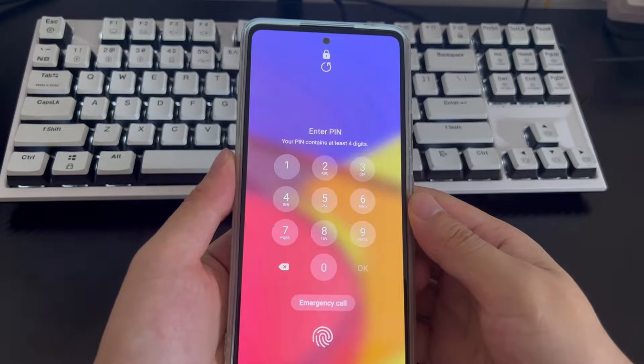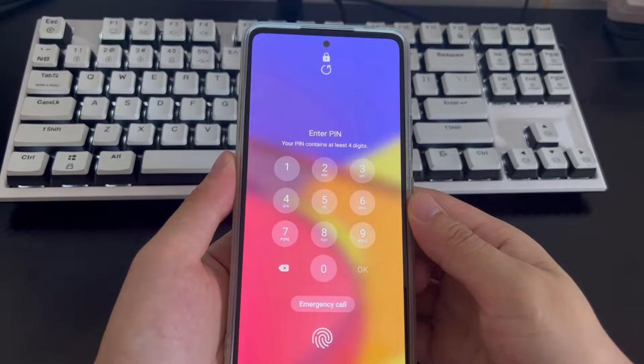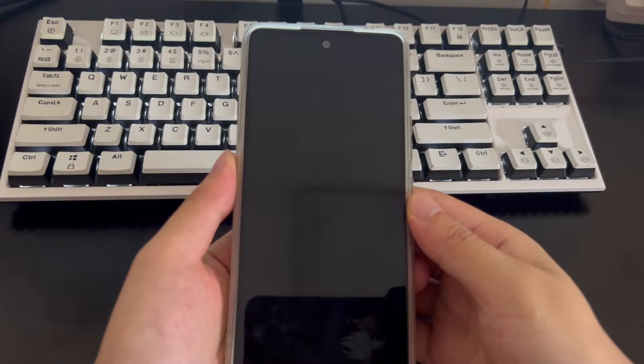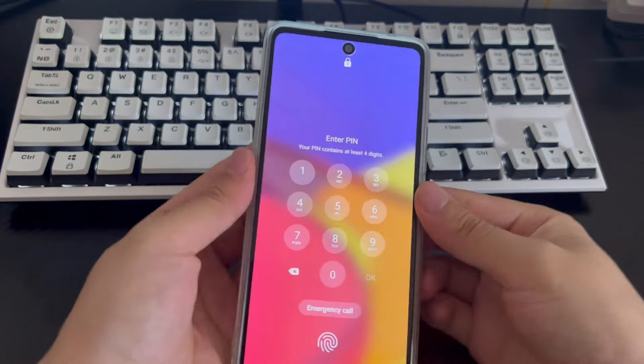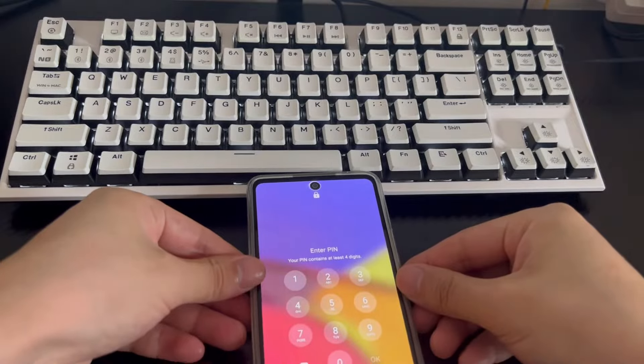The mobile phone models applicable to this video include Samsung, Huawei, Xiaomi, OnePlus, Vivo, Oppo, Sony, LG, and HTC. Please be patient and finish watching this video — I believe it will solve the problem of how to unlock your phone without a password.